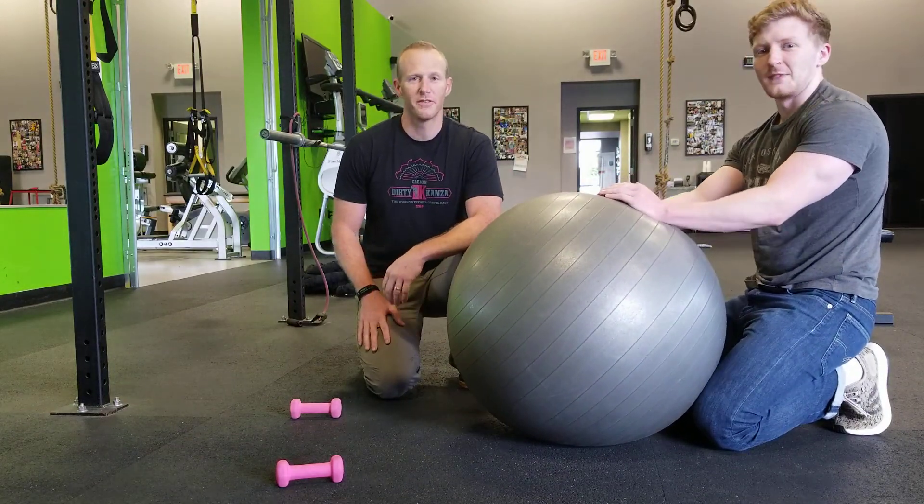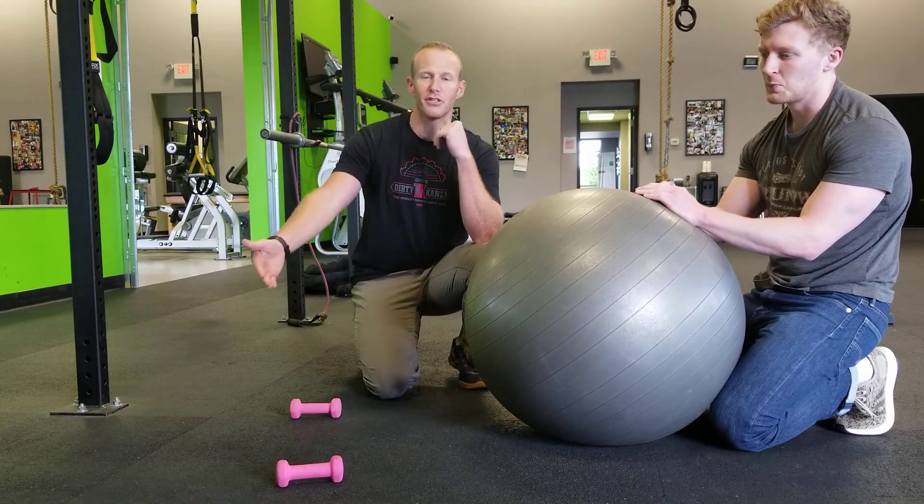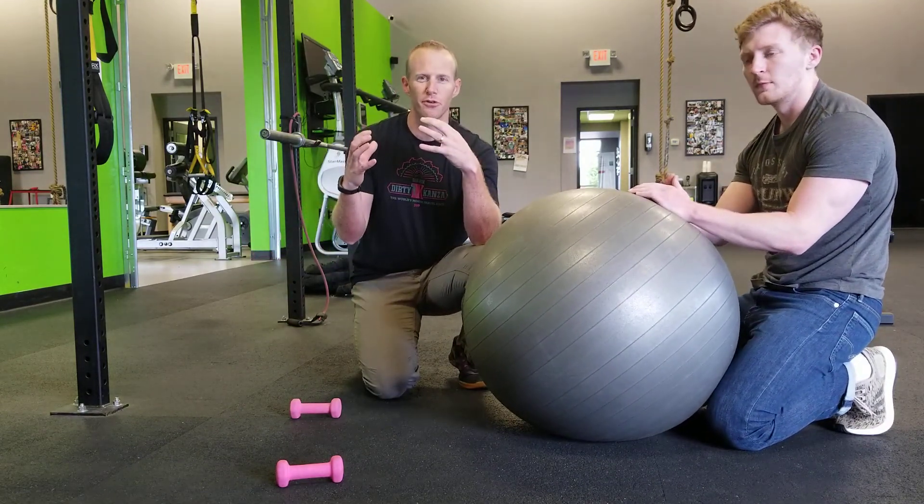What's up everybody? Cody Morris, Natural Wellness Physiotherapy, here with Griffin. We're going to talk today about some progressions for some posterior shoulder strengthening.